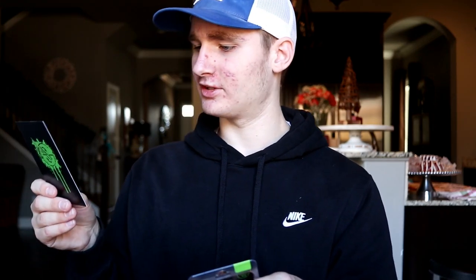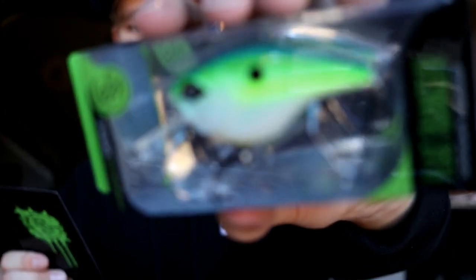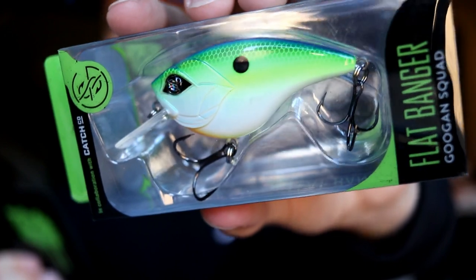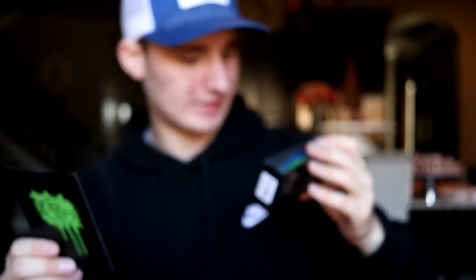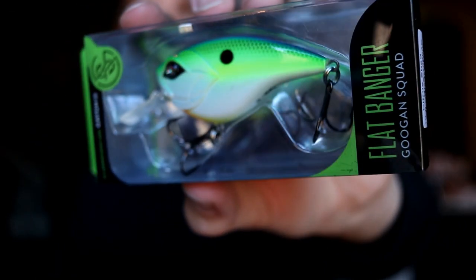The first bait is the Guggen Squad Flat Banger. This is a little square bill right here — I believe it's like a flat-sided square bill. It's not super thin, maybe like that thin or something. That's the Flat Banger right there. It's pretty sweet looking — a square bill crankbait looking deal.